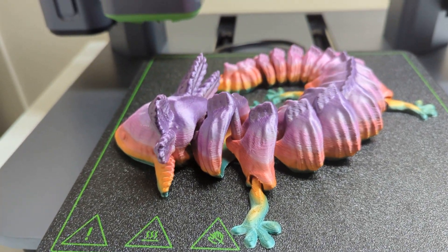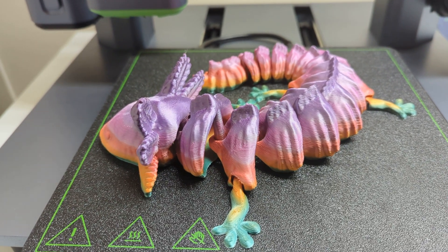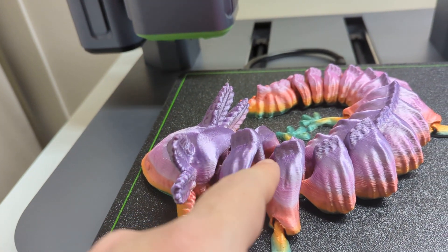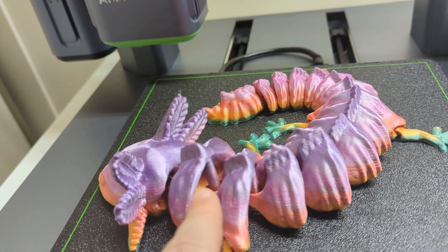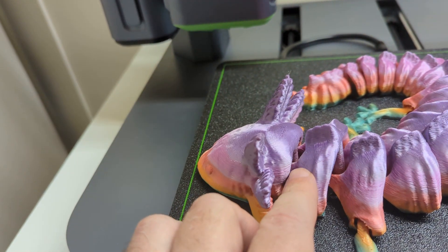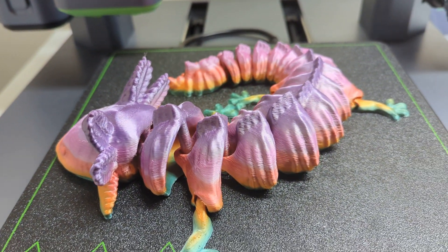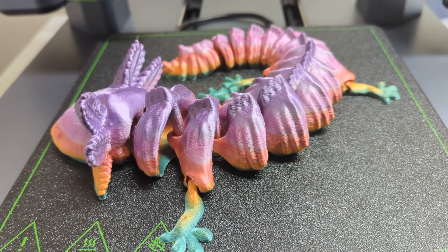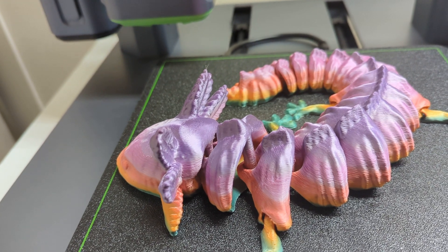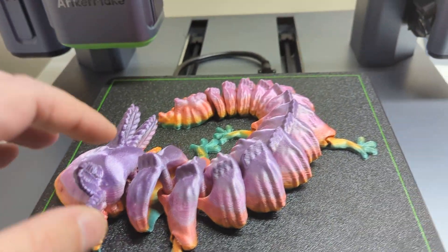It gives you a bunch of different colors in one print. There was one fairly significant problem with the print, though thankfully it was nothing that a bit of glue and patience didn't fix. If you can see, these segments are connected via these plastic pins, and all the rest of them printed fine except for the one that attaches the head to the rest of the body. It required a bit of work to get the pin glued back into place using some tweezers and some glue, and then we just let it set for about 24 hours and now it's fine.